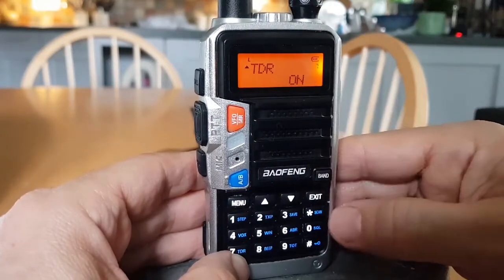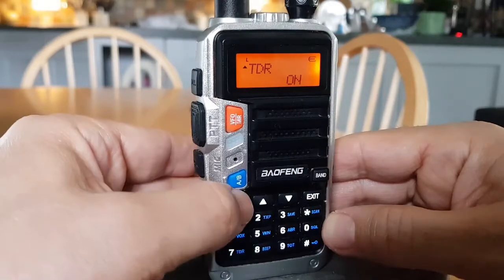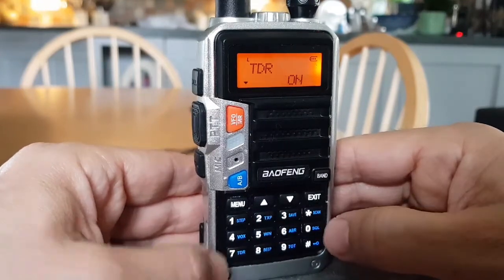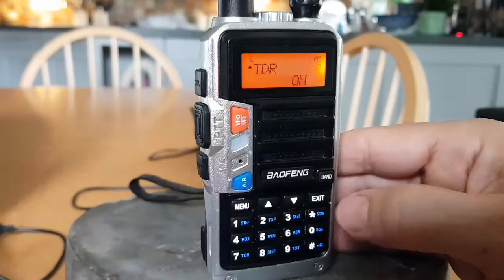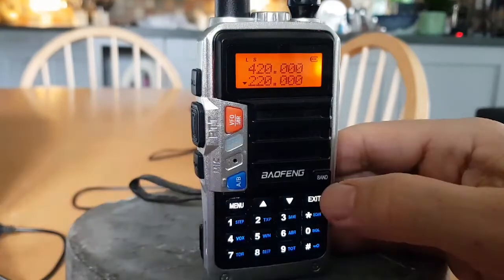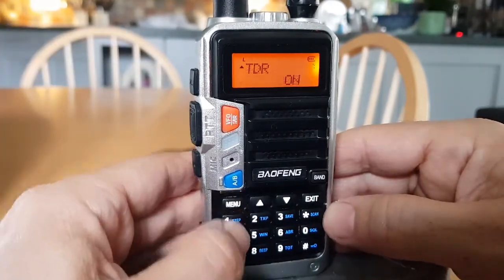Anything you select on this radio, you have to do it this way: go to the menu number, then hit menu first, use the up and down arrows to change the selection, and then to save it hit menu again — the radio will say 'confirmed'. You can exit out of everything by hitting the exit button.